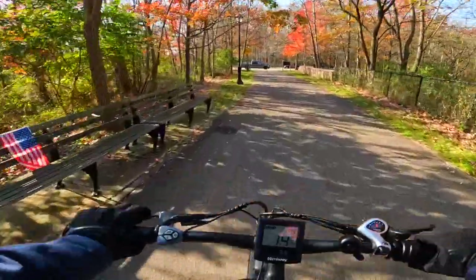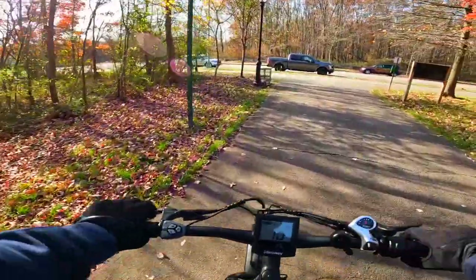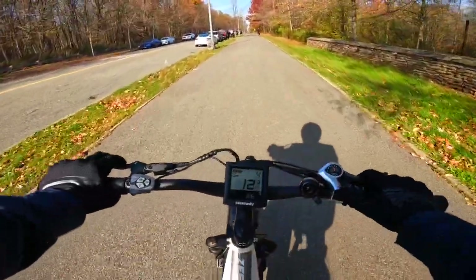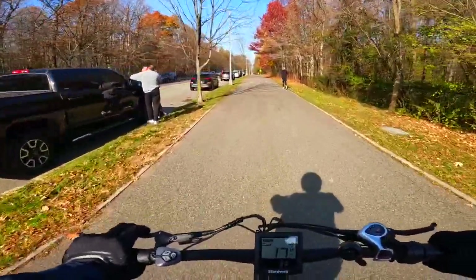Let's circle back to the top speed of this bike. Right out of the box, it comes doing 20 miles an hour on pedal assist. If you want to unlock it and you follow my steps in the video, you can easily do 25 miles an hour. Let's talk about the weld marks on this bike — a very important detail. The welds all seem very, very well made.